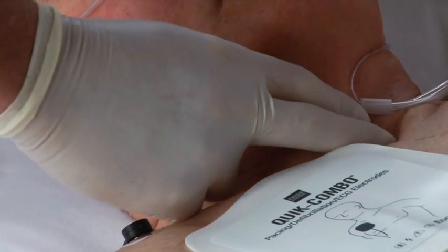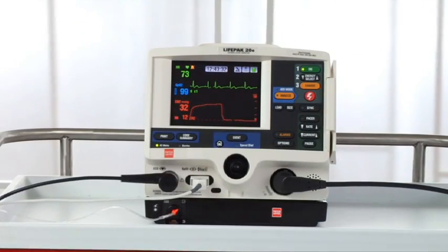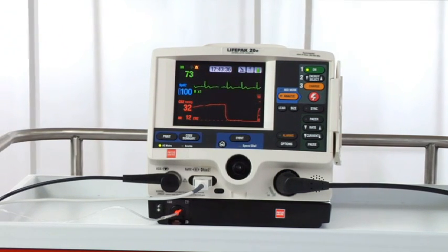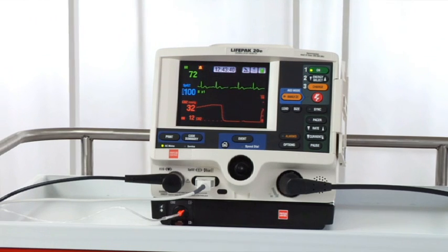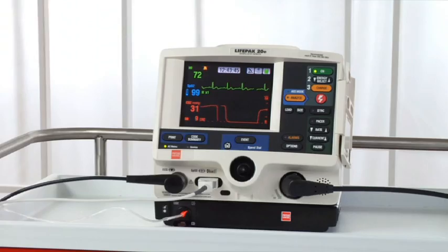After the shock, assess the patient and the ECG rhythm. The Physio-Control default for the LifePak 20E defibrillator monitor is to return to asynchronous mode after a shock is delivered, but your organization might have changed this default setup. Make sure you're familiar with how your 20E is set up for sync mode in your organization.